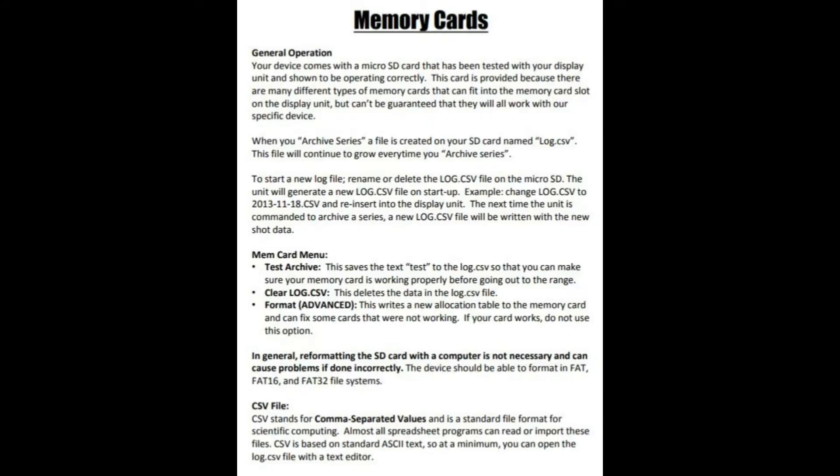This next picture is just a page out of the owner's manual, which I highly recommend you read from cover to cover. It's got a lot of info in it on memory cards, internal memory, external memory, and the data you'll accumulate when you use the unit.